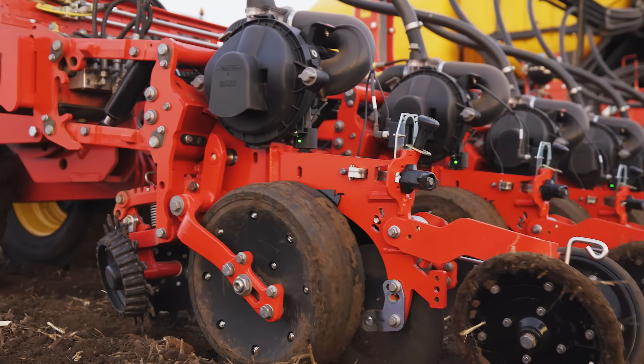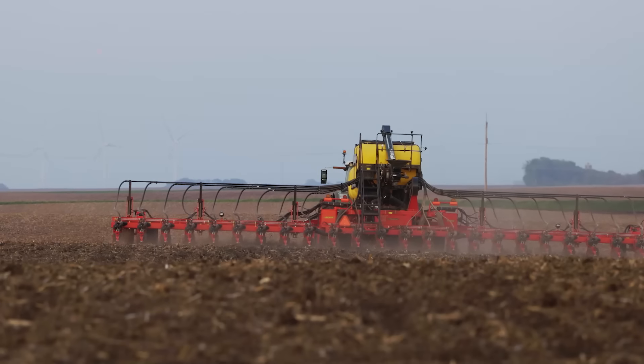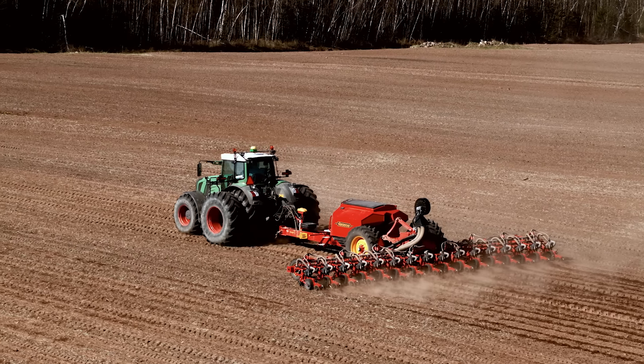The simplicity — I mean it's a complicated planter, but it's also simple. That row meter is just very simple and it just seems to work. A lot of this machinery seems like it's almost getting over-complicated at times. The simpler that it can work, but do what it's supposed to do — guys are looking for that too. And I think this machine can definitely do that.